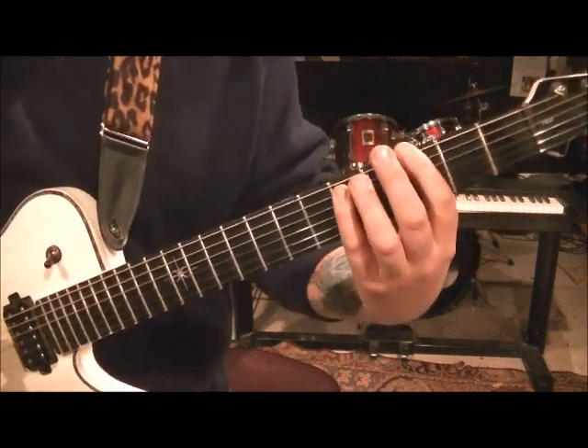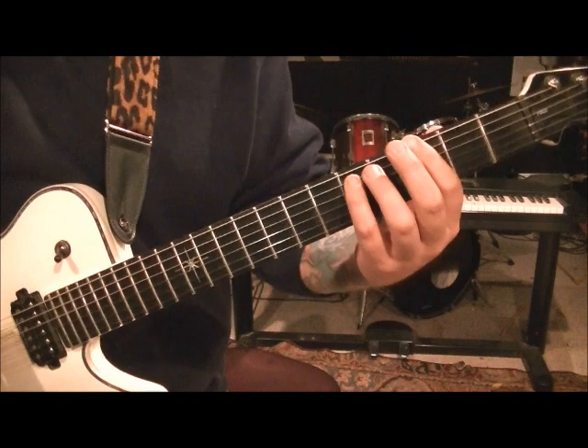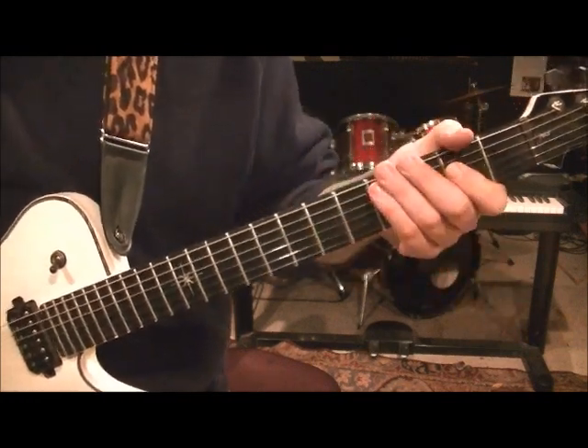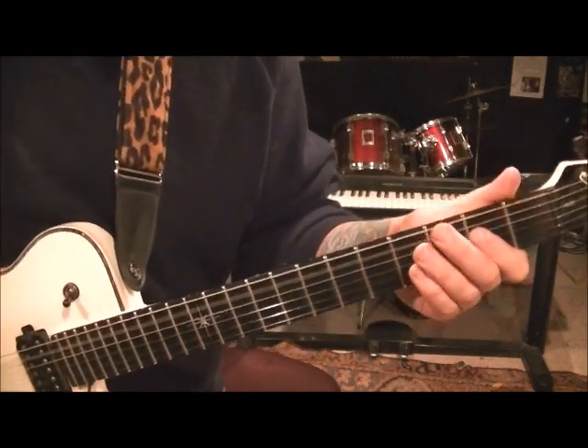And then go 3, 5, A — these are just power chords. Play it two times, strings 6 and 5, and then open E. And then back to open A, second fret D. It's one measure's worth, which means four counts: 1, 2, 3, 4.